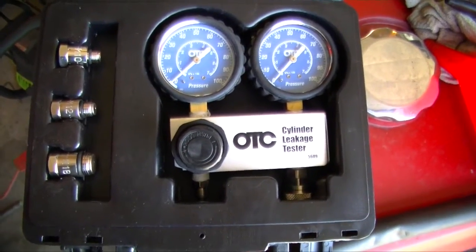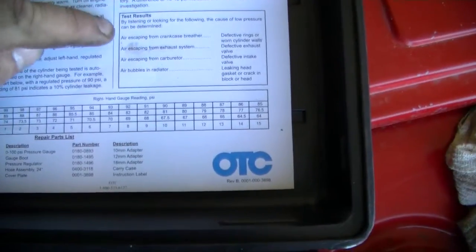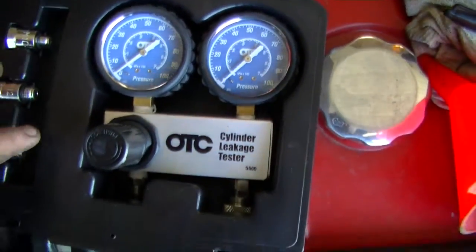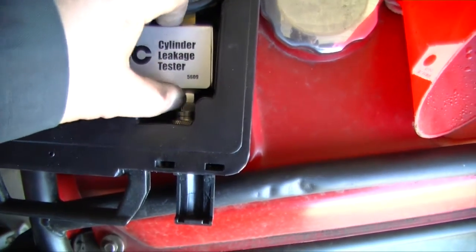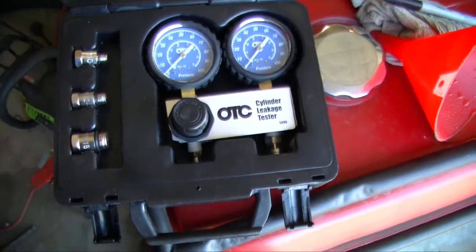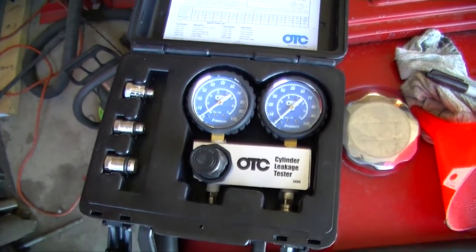I'm gonna end my video here on the OTC cylinder leakage tester. It does what it says. This troubleshooting guide can determine what your issue is. The only downfall I have with this kit is that the aluminum case is a little sharp and you could cut yourself if you're not careful. Other than that the kit does what it's supposed to do. If you have any questions or comments post them below, otherwise thanks for watching.